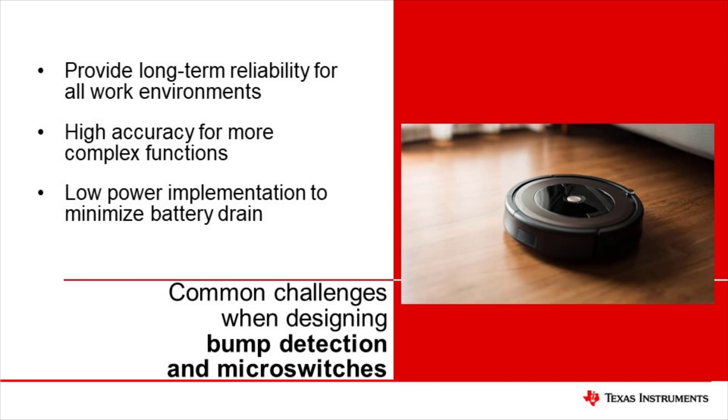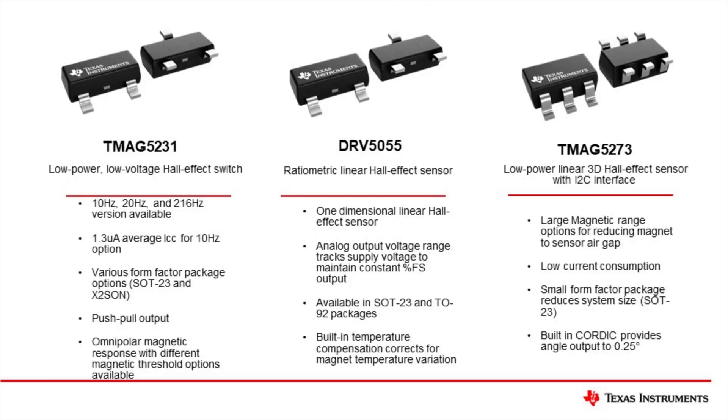Autonomous robots typically operate off of batteries, so it is imperative that devices are low power in order to maximize battery life. Our magnetic sensing portfolio provides many options when designing for bump detection sensors.